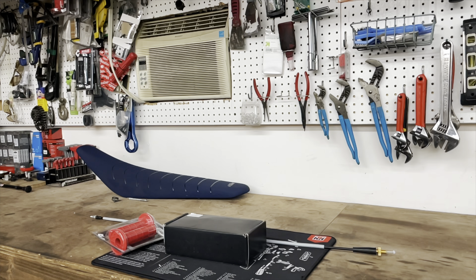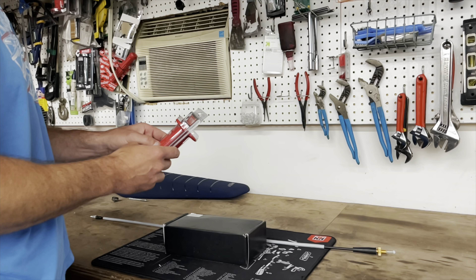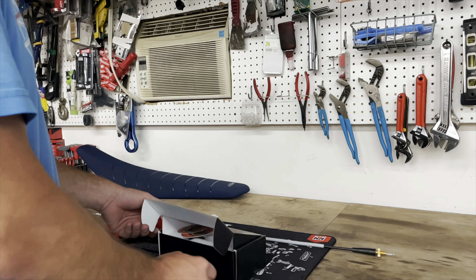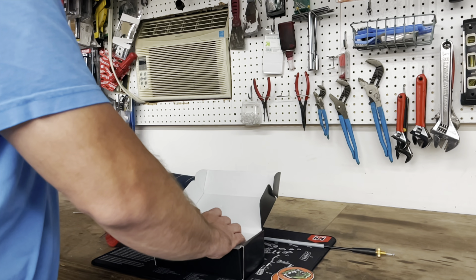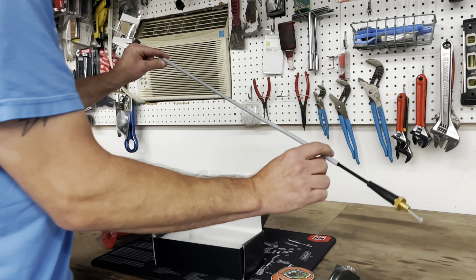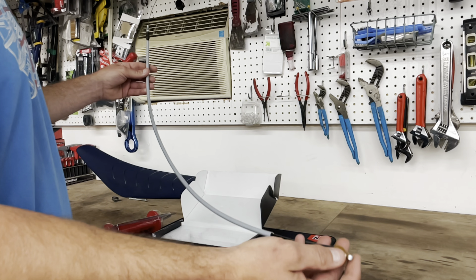Next we'll do an unboxing of what you're going to get. In addition to what you're going to get, you're also going to need some grips that are not lock-on but are glue-on, and some type of glue. I like the ODI. In the T-Rex Billet Throttle box, you're going to get the throttle. You're also going to get a cable that's going to be for your application depending on what bike you have.